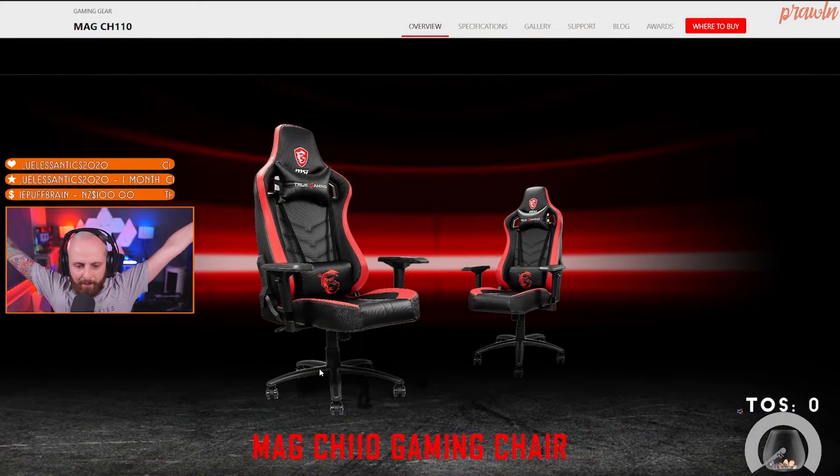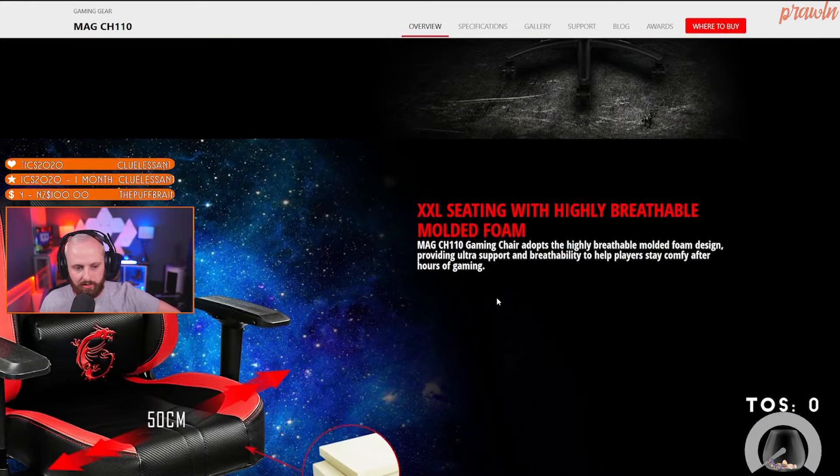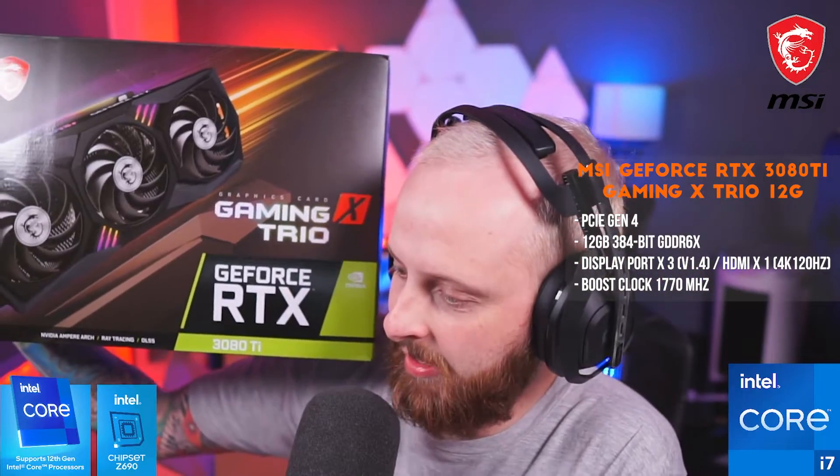It's got a KVM built in, so you can switch between two PCs — keyboard, video, and mouse. Also, the MSI MAG CH110 gaming chair is just outside my room, the box is too large to bring in. And last but not least — can't forget — the MSI Gaming Trio X RTX 3080 Ti, which will be going into the rig.